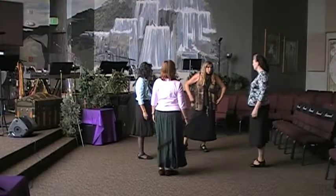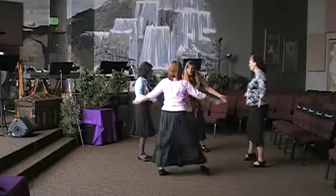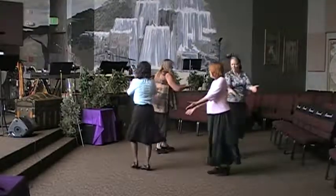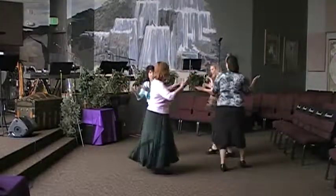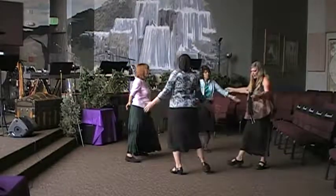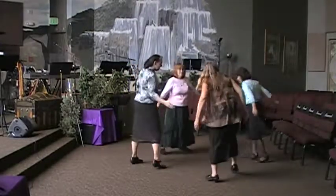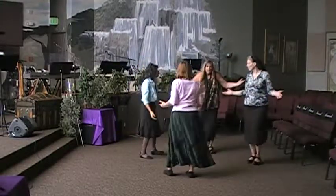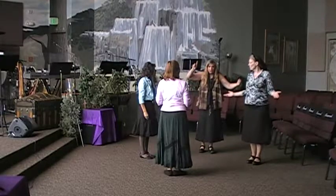Now we're going to go back to our interlude, the music. Open, cross, balance. Step together, step together, step. Pivot, back, left, together, left. Open to the left. Open, cross, balance. Left, together, left. Right, together, right. And now we start the verse.